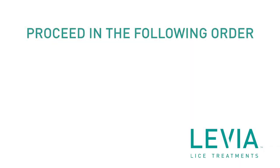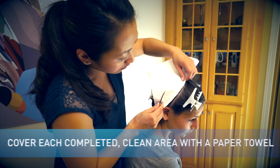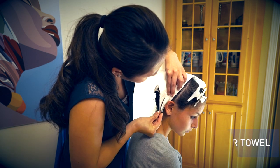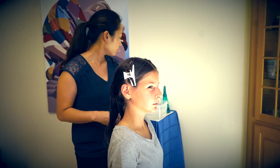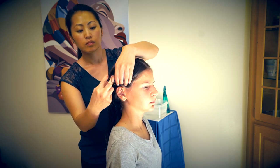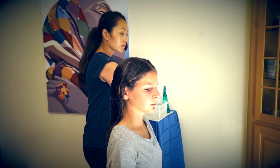Proceed in the following order with the three remaining sections: bottom right, then top right, and finally top left. As each section is combed out, cover each completed, clean area with a paper towel. When all sections have been individually combed out, release all clamps and clips and let hair fall naturally for a general comb-out of the entire head with the Terminator comb. No hair sectioning required.